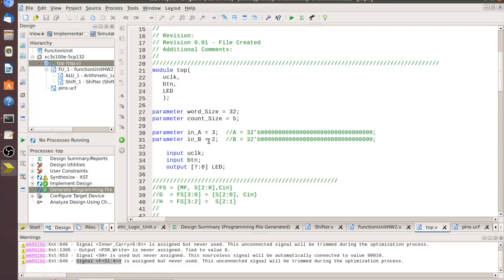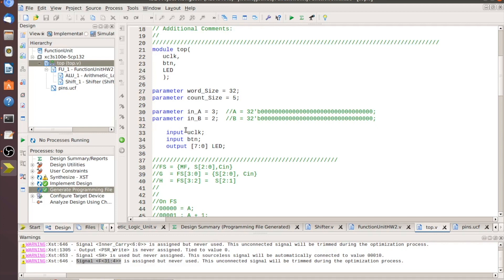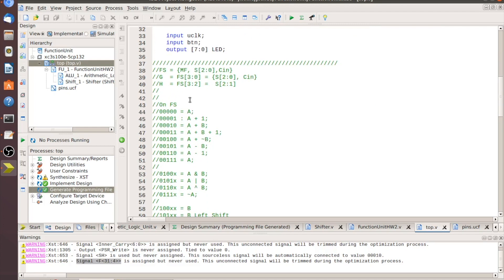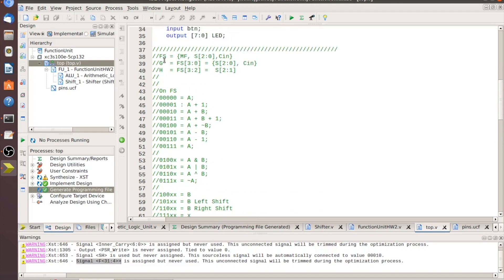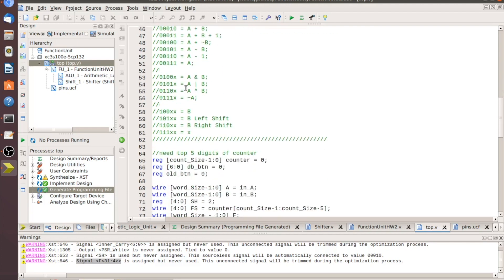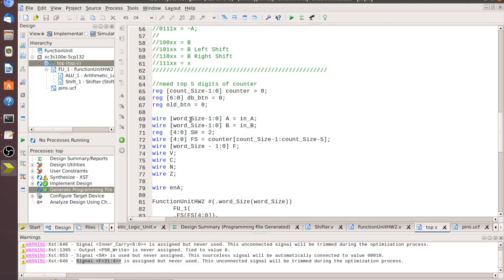For testing purposes we're just going to statically assign those. We declare which are inputs and outputs: clock is input, button is input, LEDs are output. I left a table in the code explaining how FS breaks out into G and H so you can reference it later. I've also got a file I'll upload to GitHub to help with all that.